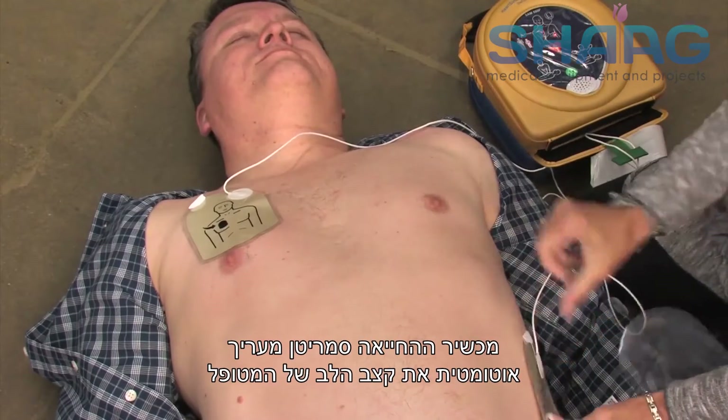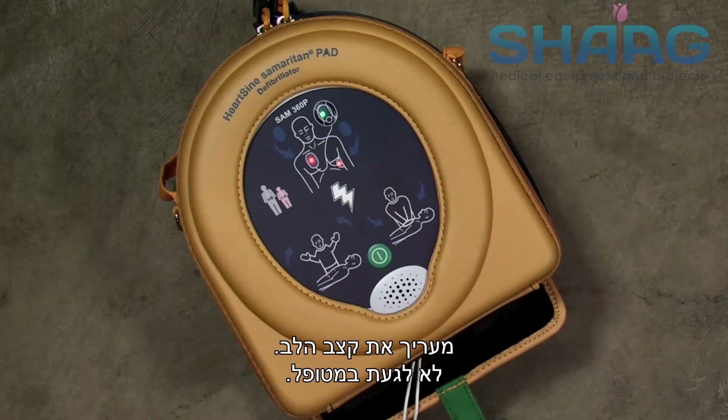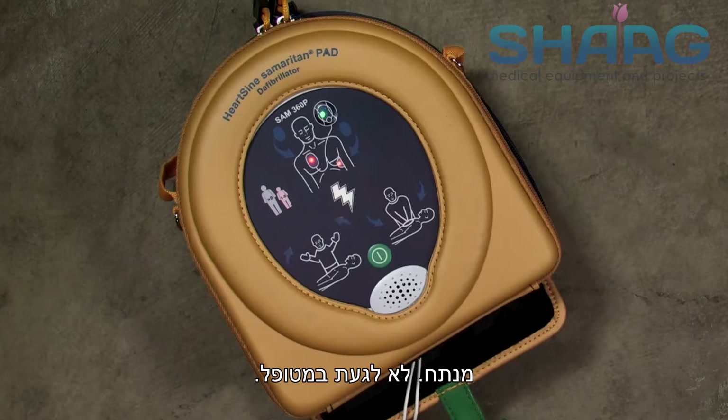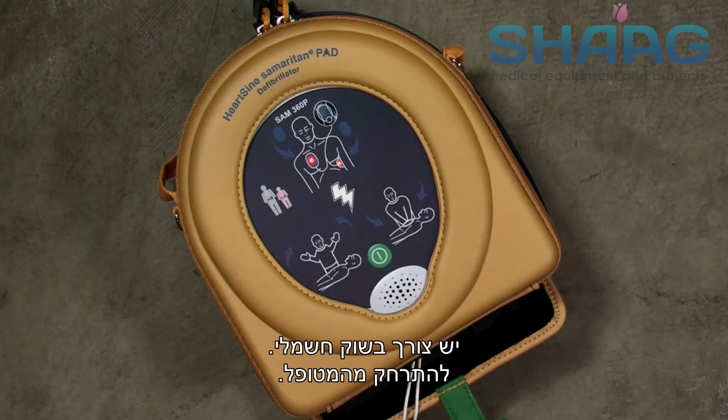The Samaritan PAD automatically assesses the patient's heart rhythm. Assessing heart rhythm — do not touch the patient. Analyzing — do not touch the patient. Stand clear of patient. The device then recommends whether or not a shock should be delivered. Shock advised.